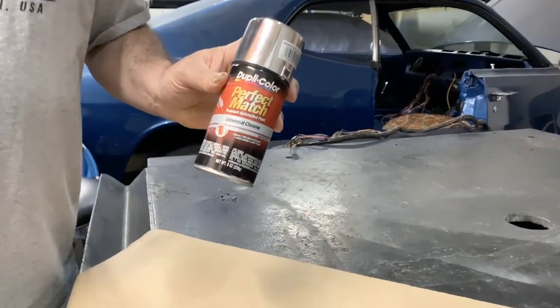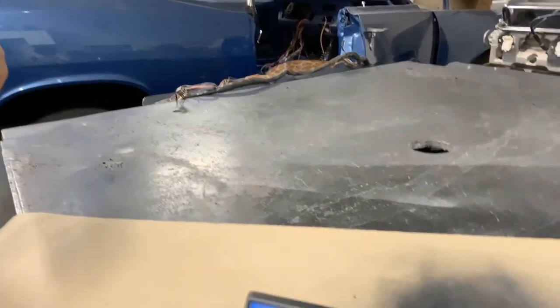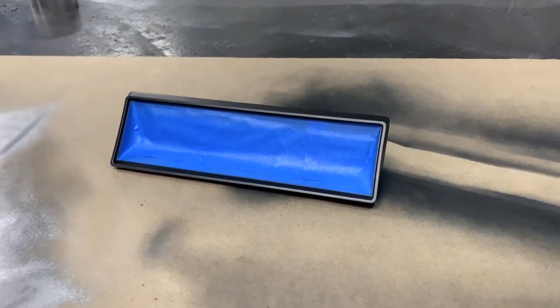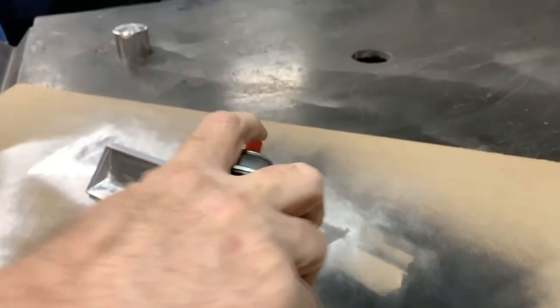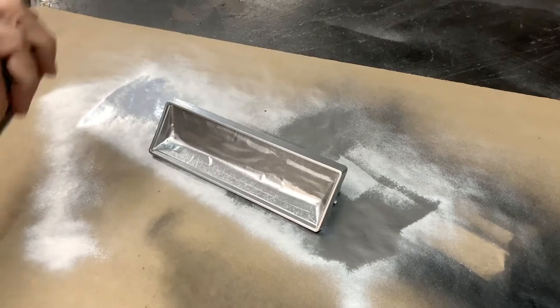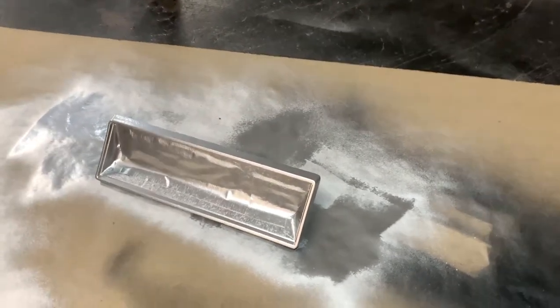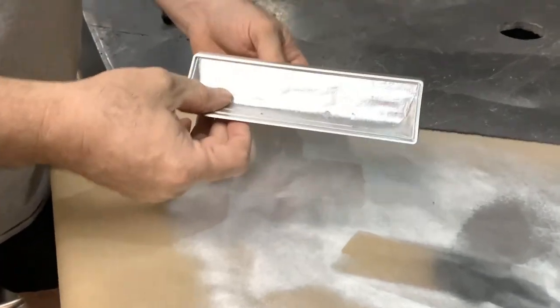Next up we're going to take the Duplicolor Perfect Match Universal Chrome paint and paint around the edges. Shake it up, get it flowing. That's the first coat — we'll wait for that to dry and then do a second coat. We have painted out the bezel, got the chrome on the edge all finished up, and it looks real nice.